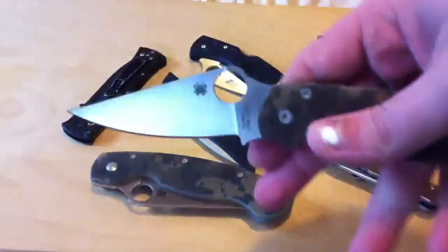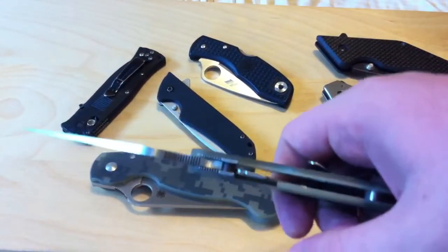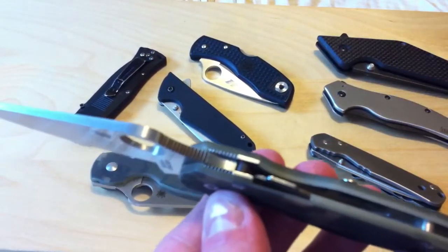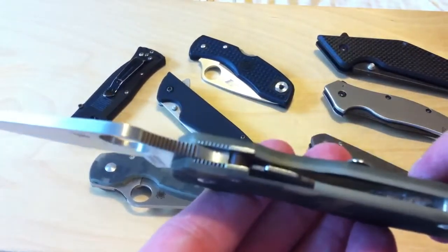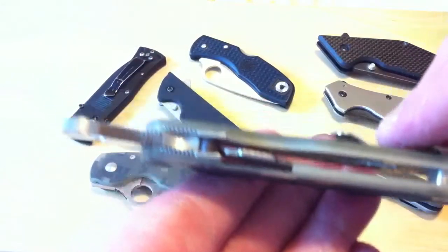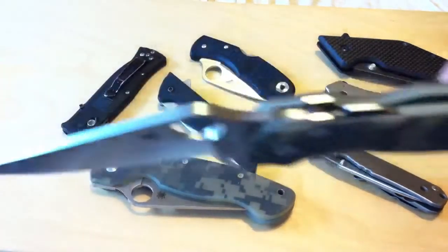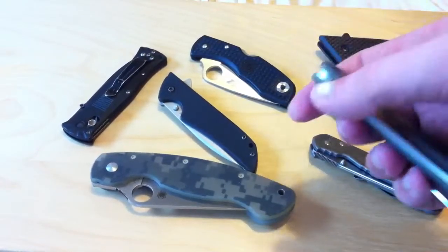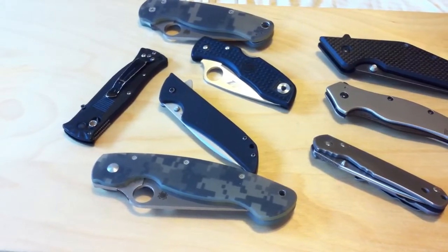Another lock type that I like is the Spyderco compression lock. This is probably one of the stronger locks that I own. The liner sandwiches the stop pin between the liner and the tang of the blade. This is pretty strong — you're not going to be breaking this anytime soon. Even with a blade like this, you're going to snap the blade before you break the lock. Lock strength has just gotten to a point where it's ridiculous.